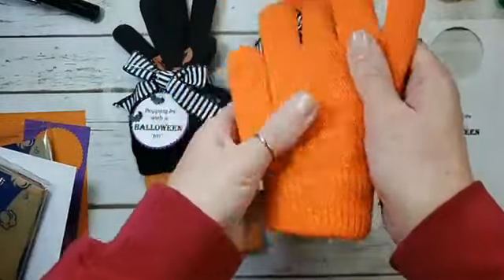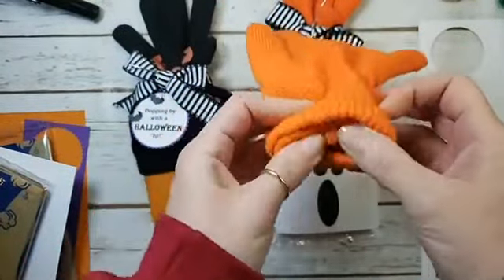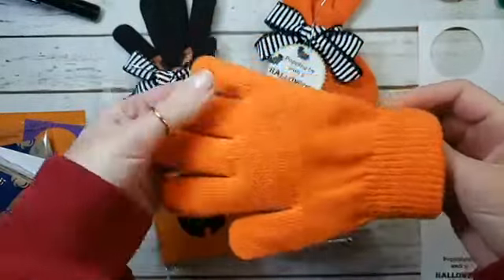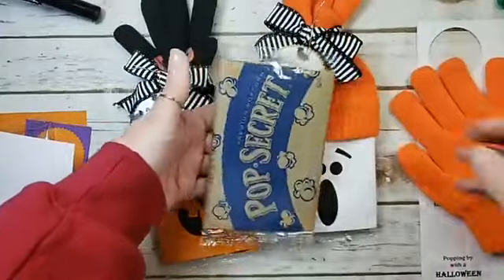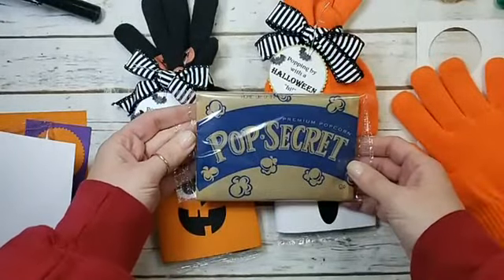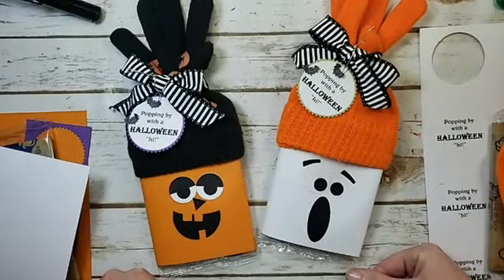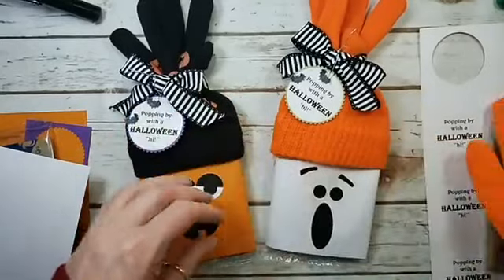I've got these magic stretchy gloves and I've layered one inside the other, so we've got a pair of these magic stretchy gloves and a packet of microwave popcorn. Of course we have the home style Pop Secret because that's my favorite. Let me talk to you about the Stampin' Up supplies that you need to make these.